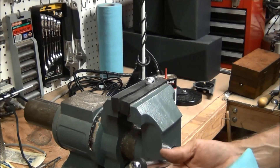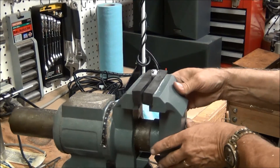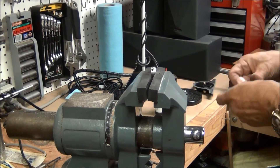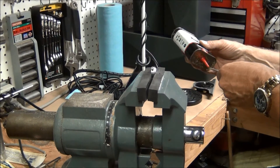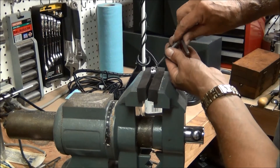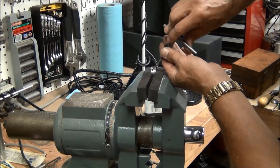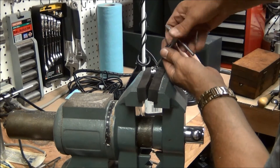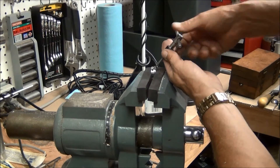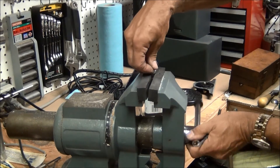Now I have to tap the holes for the radials. I'm going to turn this a little bit so it's facing me better. I'm going to back this out and raise this thing up a little bit — I don't want to hit this rubber jaw on the other side.